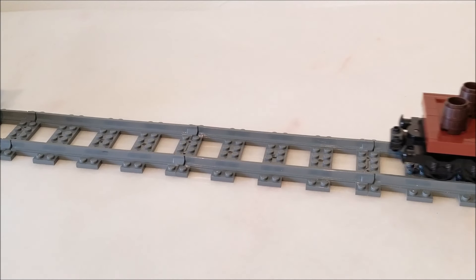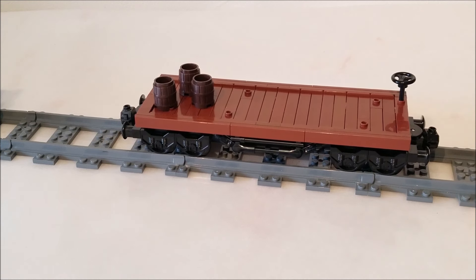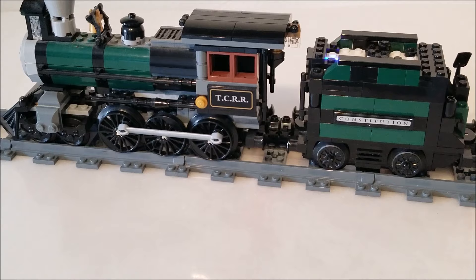Hello everyone, and welcome back to Danjo Trains. Today I want to talk about this flat car that I just designed. I realized I don't have enough freight rolling stock in my collection, and I happen to really like freight trains. I want to start off with designing something simple, and I happen to have a locomotive that could really use some western themed wagons.